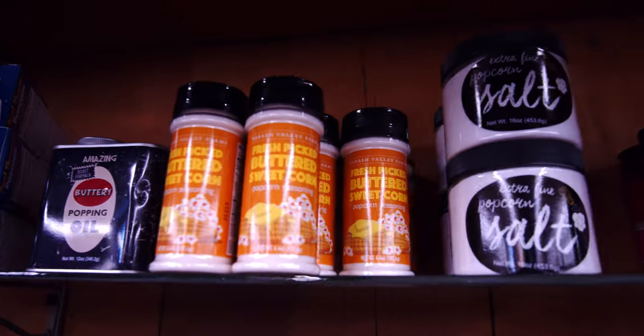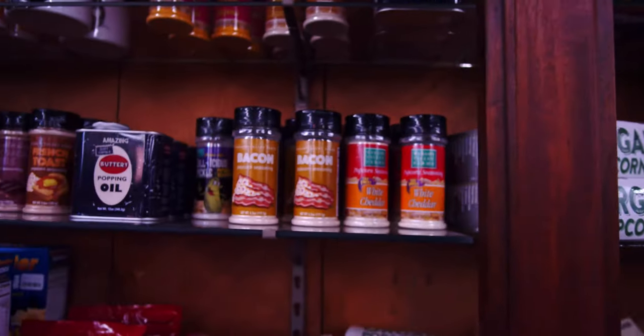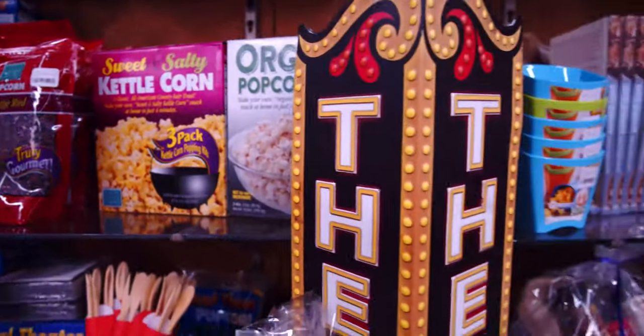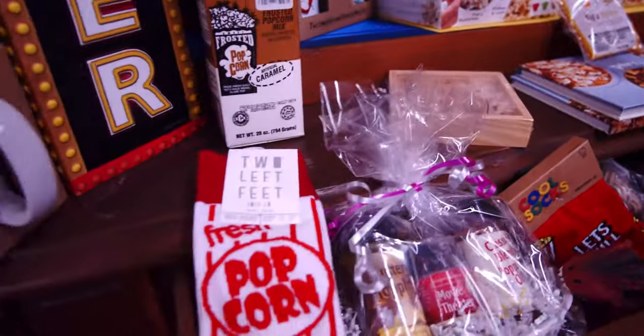We stock a lot of different popcorn products at Capers, from microwave popcorn poppers to a host of seasonings and different kinds of popcorn, and one of my favorite things is the real theater popcorn kit.